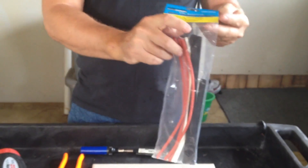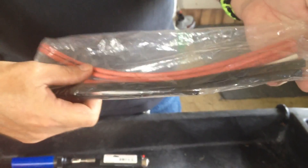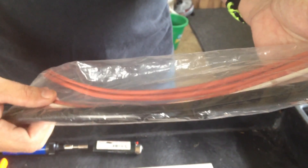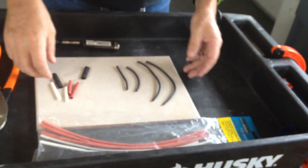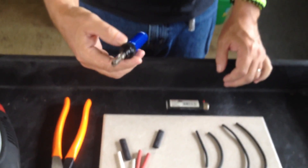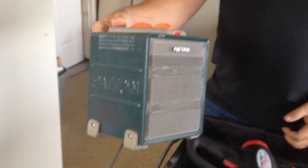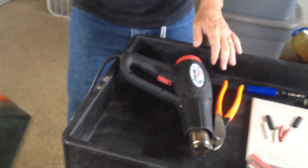Hello everybody, got a video here on how to do heat shrink tubing. I picked this up at Harbor Freight for like $1.99 and you get a good assortment of heat shrink tubing — three of each size, nine pieces altogether, which is pretty cheap if you ain't doing a whole lot of heat shrinking. It's pretty simple and you can do it several different ways: you can use a lighter, a mini butane torch, a heat gun, or a little electric heater. We're gonna do it each way and I'll show you how it works.